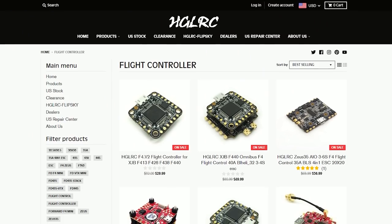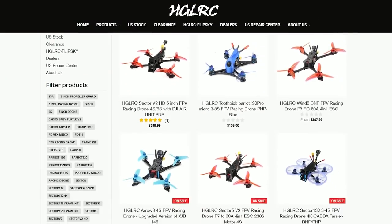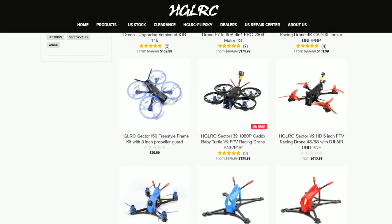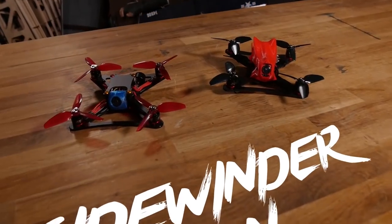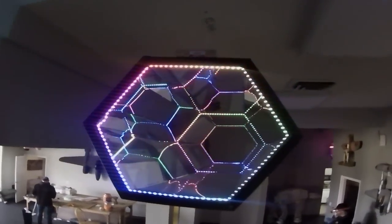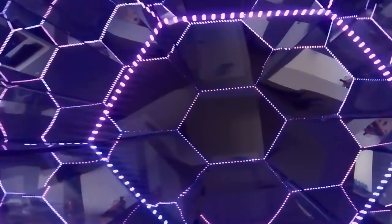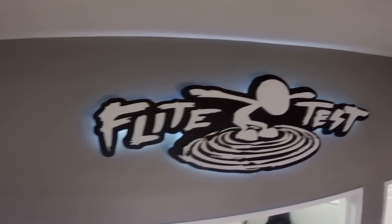If you guys don't know who HGLRC is, they're a company that specializes in drone electronics and now they're going into the ready-to-fly and bind-and-fly market as well. You guys might have seen them — we carry the 28-amp all-in-one stack. But there's one thing that's unique about this one which I wanted to get in our hands. Big shout out and thank you to HGLRC for sending this over. The cool thing is it actually records in HD quality — and it doesn't just do 1080, it does 4K.